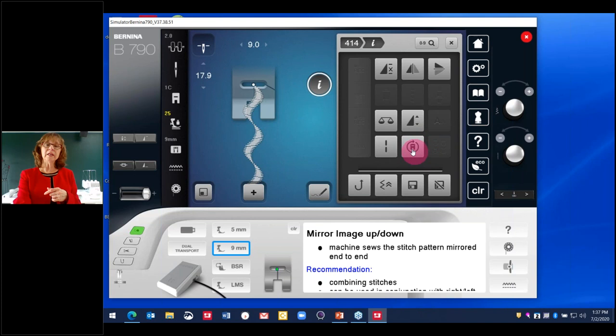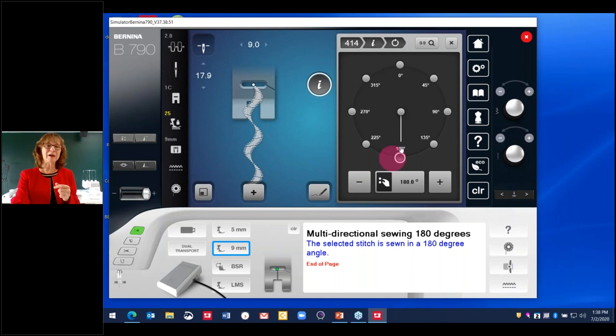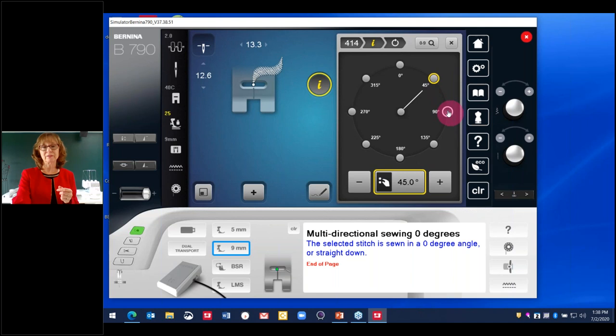Multi-directional sewing is super fun — highly creative and usable in all sorts of ways. When you select that icon, you can sew in any direction your heart desires — 720 different directions. You can tap the screen on the nodes and see your stitch moving around to an unusual direction. So if you're holding your fabric square to the table, the fabric would move in a direction to create the stitch going at, say, 135 degrees from center. You can also turn your stitch length and width knobs to change direction while sewing.